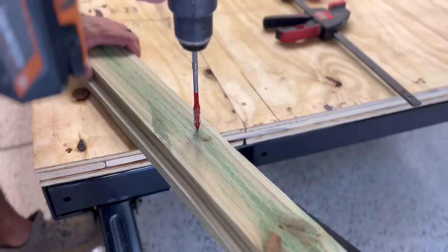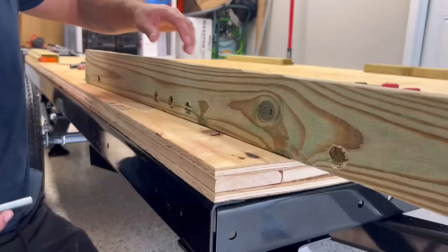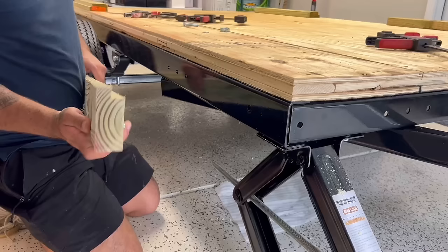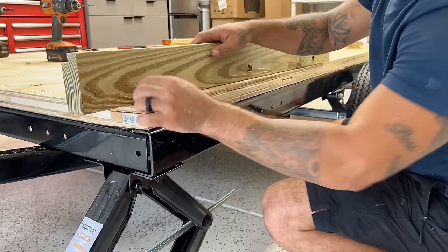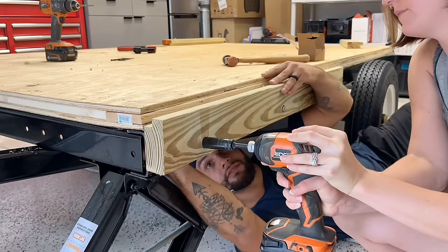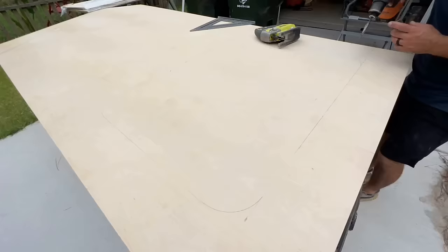I cut out a three-quarter-inch groove into a pressure-treated 2x4, drilled some holes, and secured it onto the trailer frame using nuts and bolts. This way the trailer walls can be set into the grooves, allowing them to rest on top of the 2x4 instead of just screwing into the side of the trailer.